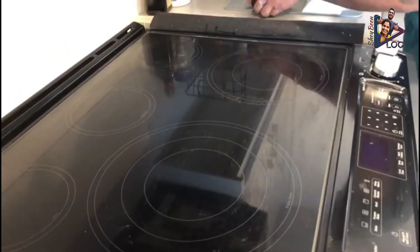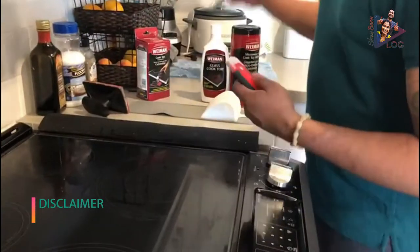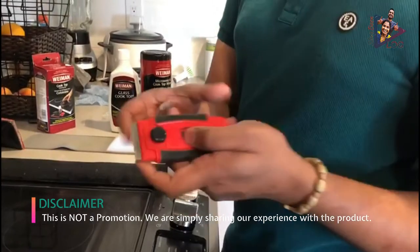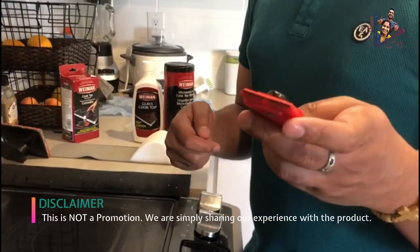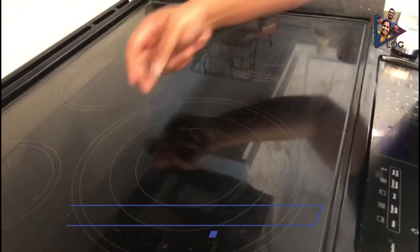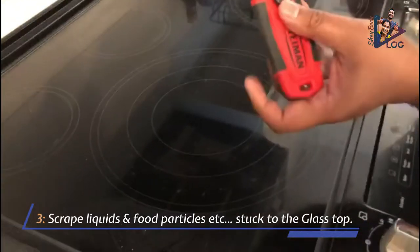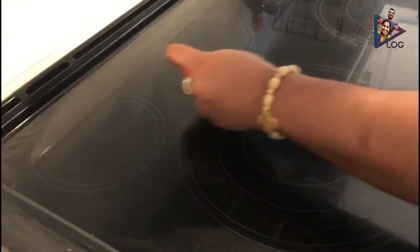Before the liquid dries up, you can use the glass blade — which is also from Weeman and especially designed to remove any excess food or liquid that's stuck to the glass cooktop. You can use this blade to scrape those off without damaging the glass cooktop.